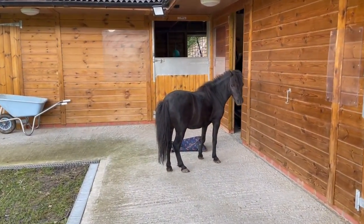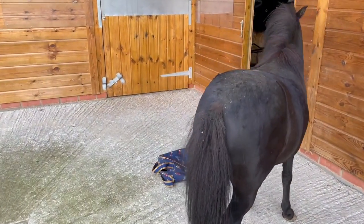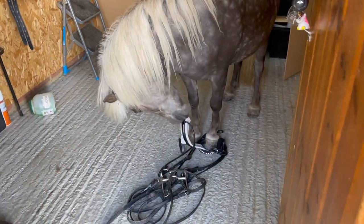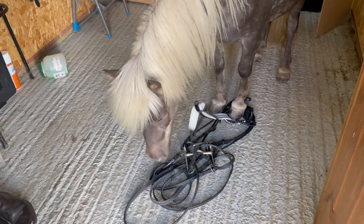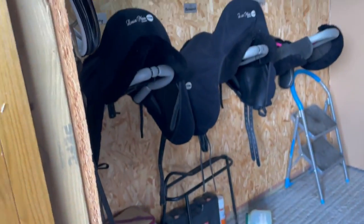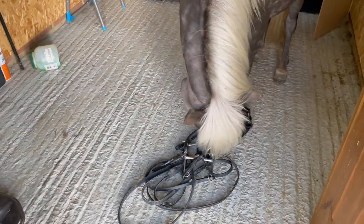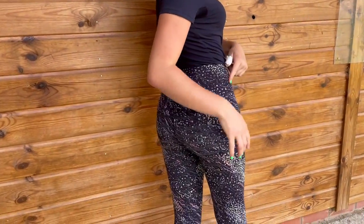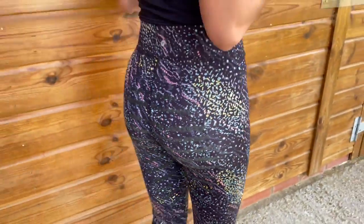I've just come down to the yard to film this review of my breeches, and I see that someone has decided to have some time in the tack room and started chewing my bridle. Oh my god, what have you done?! And Snippet, have you been helping? Anyway, here is the little reveal — these are beautiful leggings. They are very out there with the pattern but that's exactly what I wanted. And we have sticky breeches, as you can see — so cool!